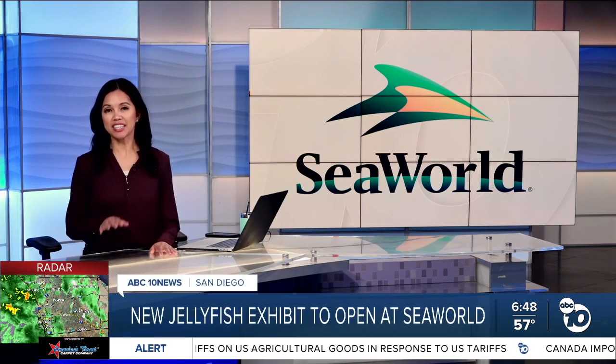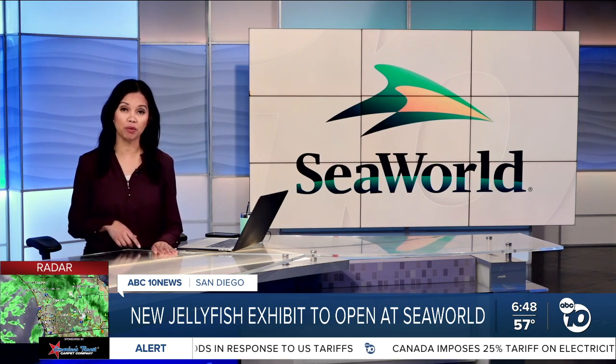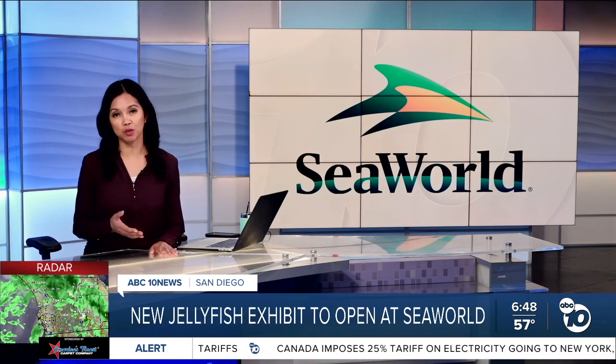SeaWorld San Diego's new exhibit is set to open this weekend. It closed last year, but announced in November that the opening date is back to spring.